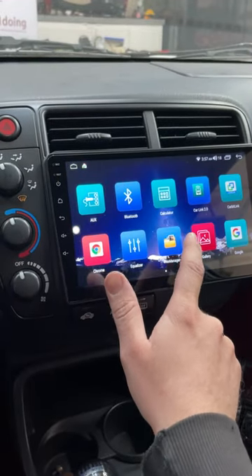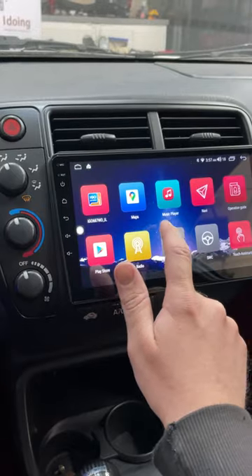Then of course it's got all these apps for Apple CarPlay, Android Auto. You can watch YouTube videos on here. The thing is awesome.